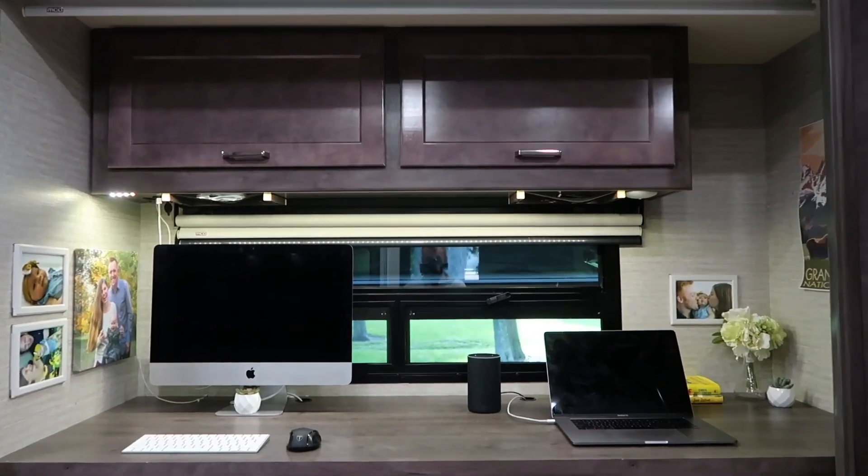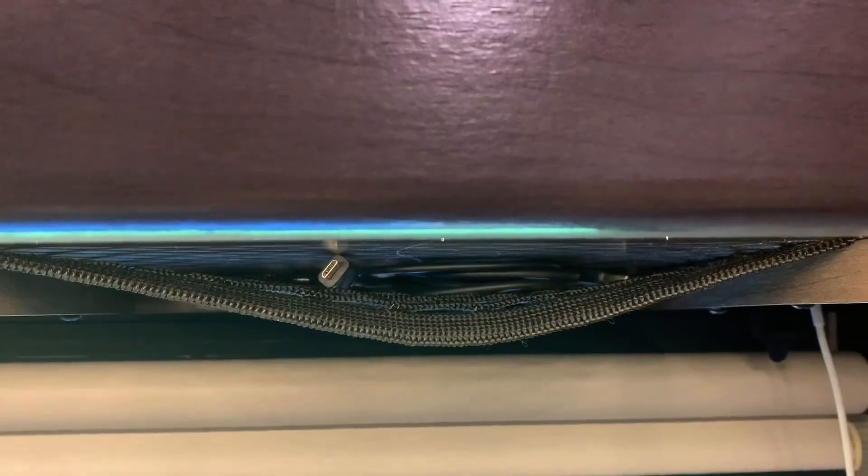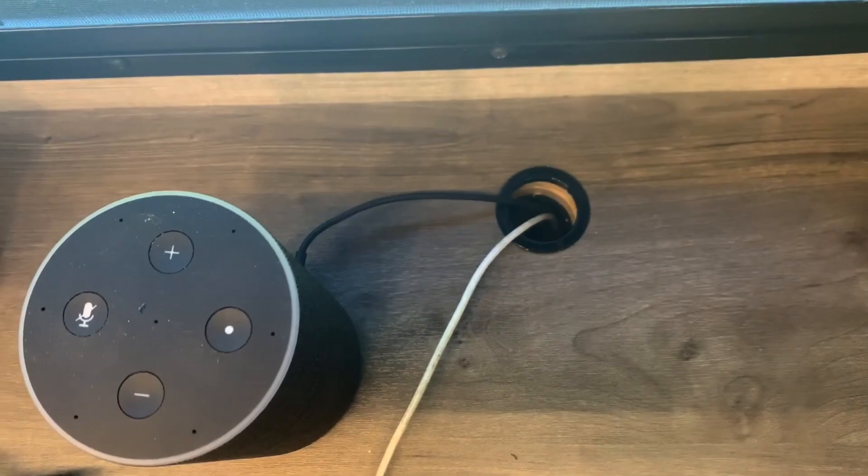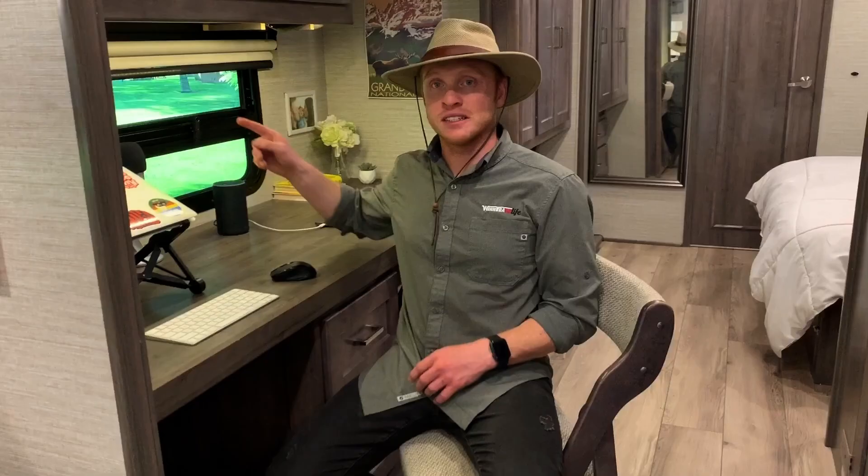A couple other things about this desk space: there are mesh nets up here so miscellaneous cords can be thrown right above your desk so they're not everywhere. There are also pre-drilled holes both above and below the desk, so if you're running wires or have a printer set up you can hide it and keep cords out of sight. Just like the rest of the Forza, there are LED lights over here at the desk as well — a strip of lights above and one over to the side — so you have a lot of good light if you need it for coloring, writing, or doing puzzles.